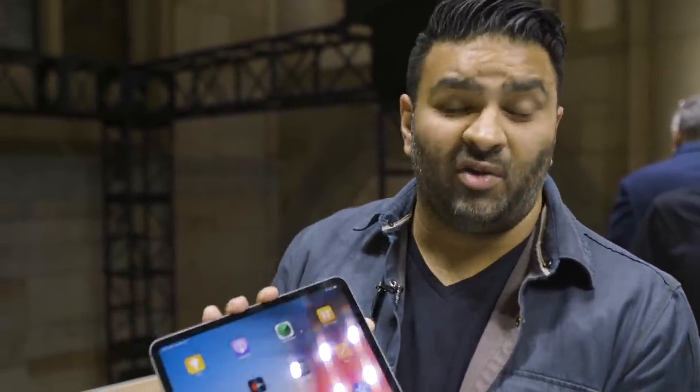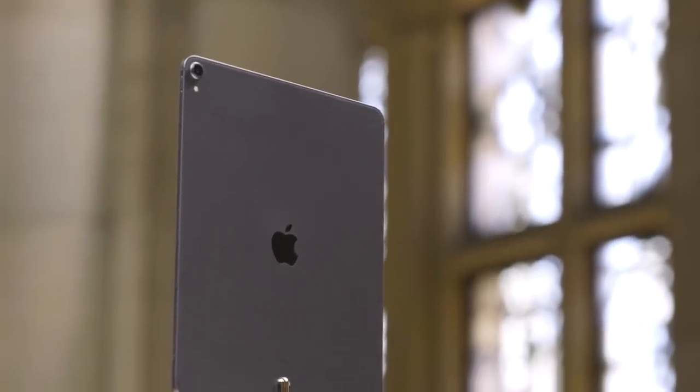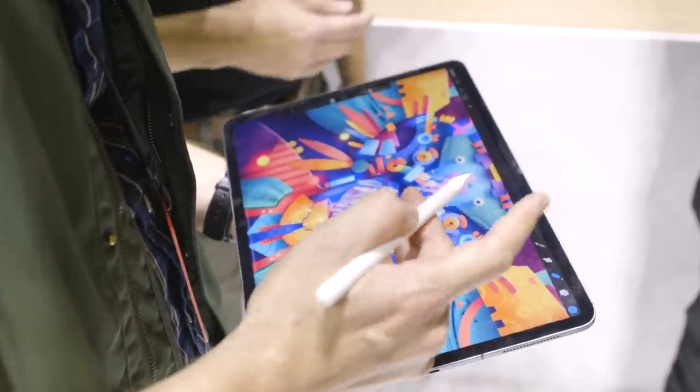Hey everybody, it's Ian with The Verge. I'm here with Apple's new iPad Pro. This is the 12.9-inch iPad Pro — it's the larger one, but it's actually smaller than the old 12.9-inch iPad Pro. This one is about the size of a sheet of paper.